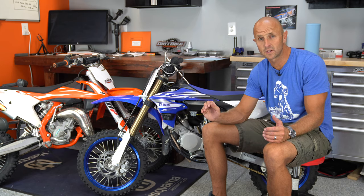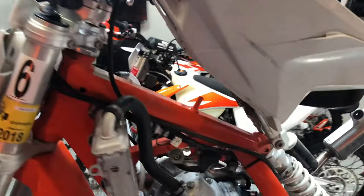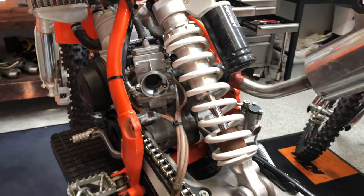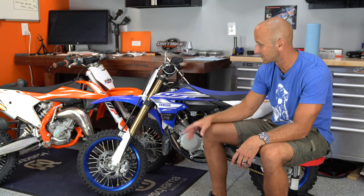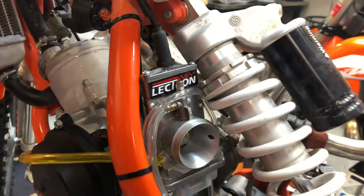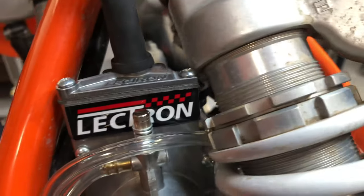The Electron carburetors I've installed on every other bike in the past have been lights out, spot on — I've never had bikes that ran better than my Electron-installed bikes. For these little 65cc bikes, it's a 30mm Electron carburetor, and the things scream with them on. If you're doing it on a KTM 65, a 2018, there's not a lot of room in there. It's very tight between the carburetor and the rear shock, especially with the frame.